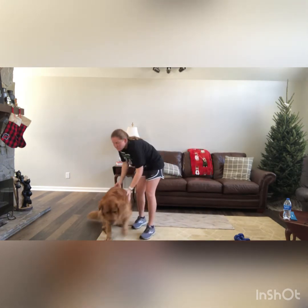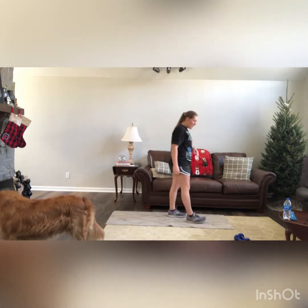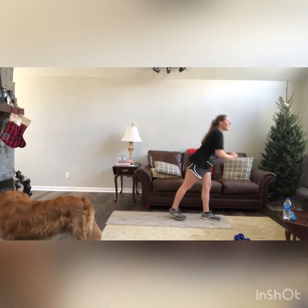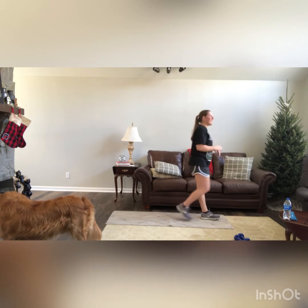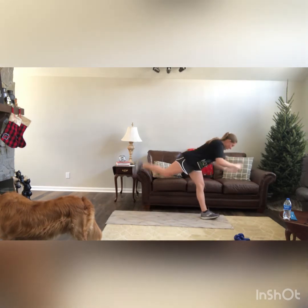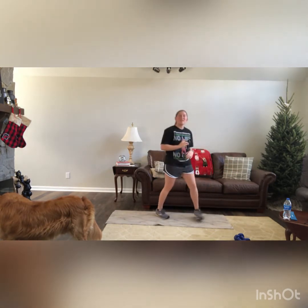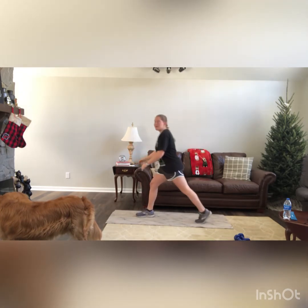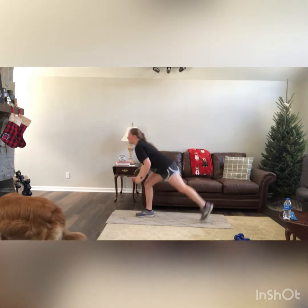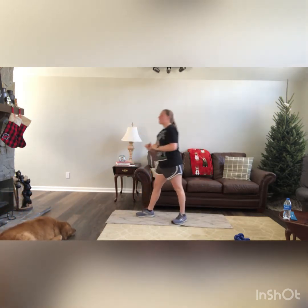Now we're going to go for some lunge kickbacks. We have 10, so we're going to do 5 on each side. Right leg goes back into a lunge, come up, kick up. 1, 2, 3, 4, and 5. Good work guys. Switch sides — left leg going back now. Down, kick up. 1, 2, 3, 4, and 5. Good work guys.